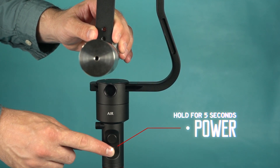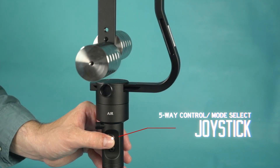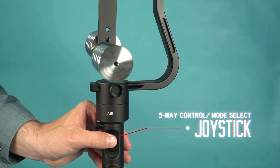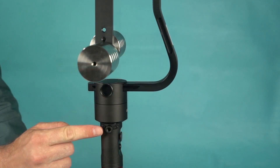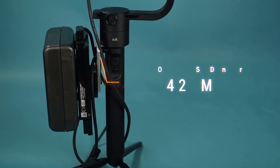The stabilizer is powered by 3 batteries which will give it a total running time of 6 hours. Moving up the handle will find the power button. Press and hold the power button for 5 seconds to turn on the stabilizer. Above that is the 5-way joystick for controlling gimbal orientation and mode selection. Above the joystick is a 1/4 mount for attaching camera accessories like a battery or an SSD.